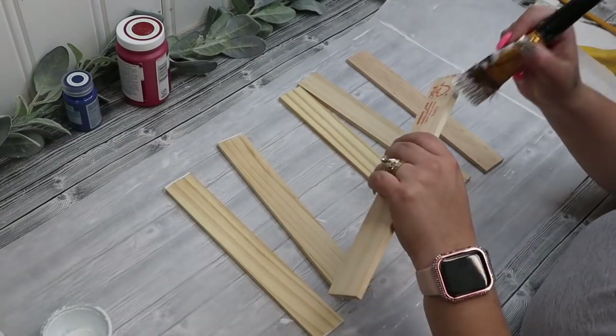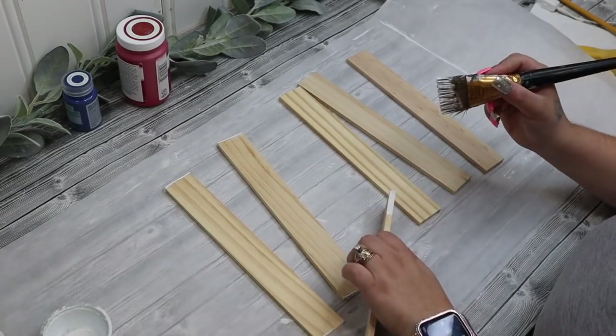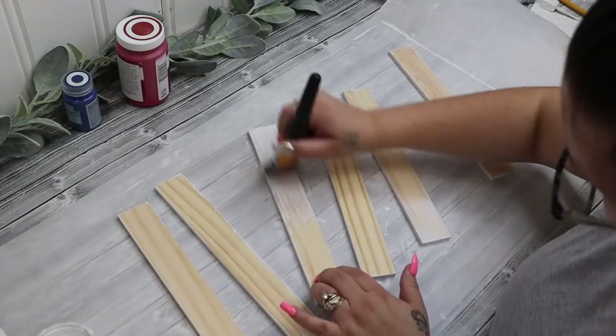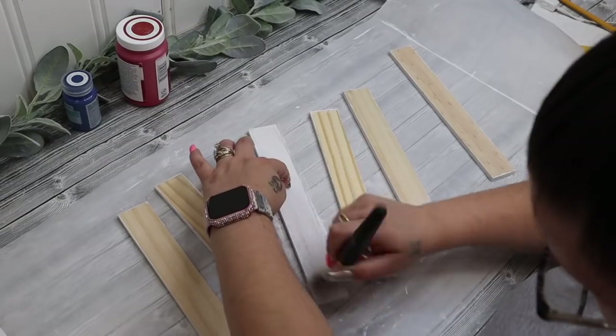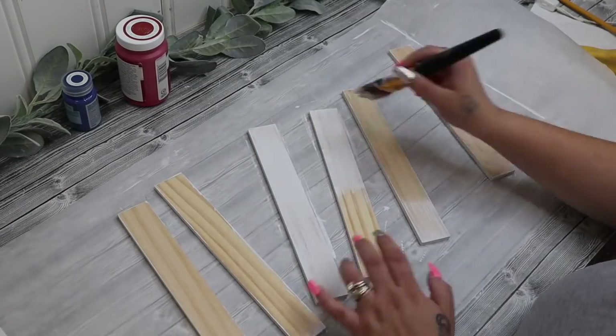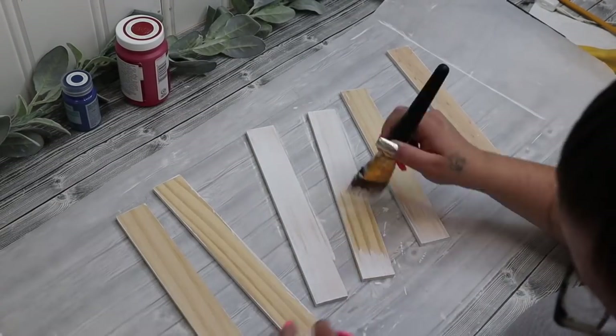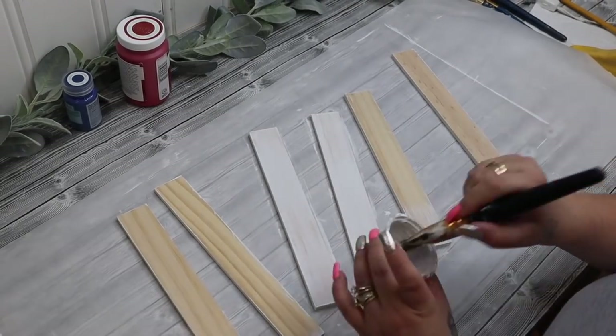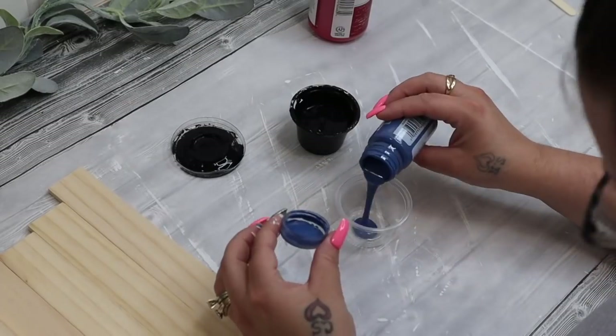And then I cut them, obviously. I painted the frame white. And then I painted six of the cut stir sticks white and six of the cut stir sticks with my crimson Waverly chalk paint, leaving just a little bit of that wood showing through. So it's kind of like a reverse distressing.